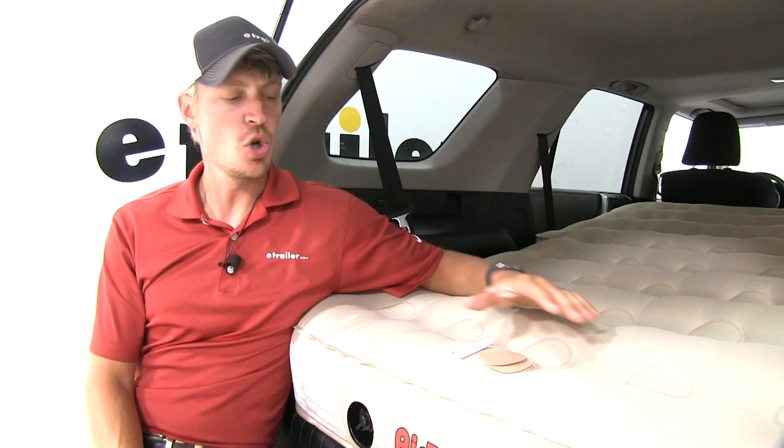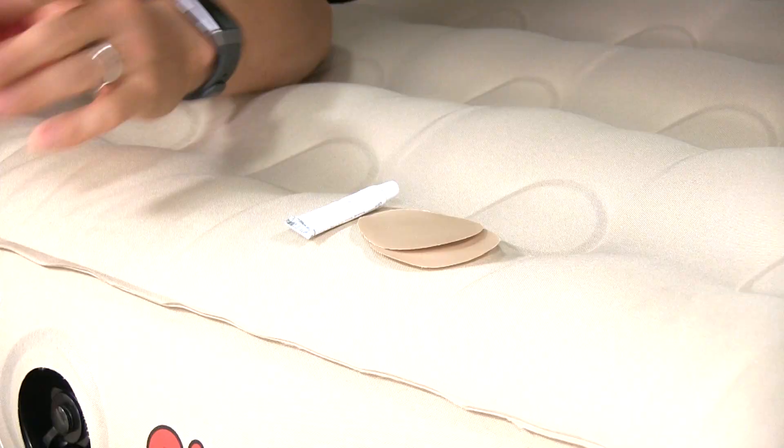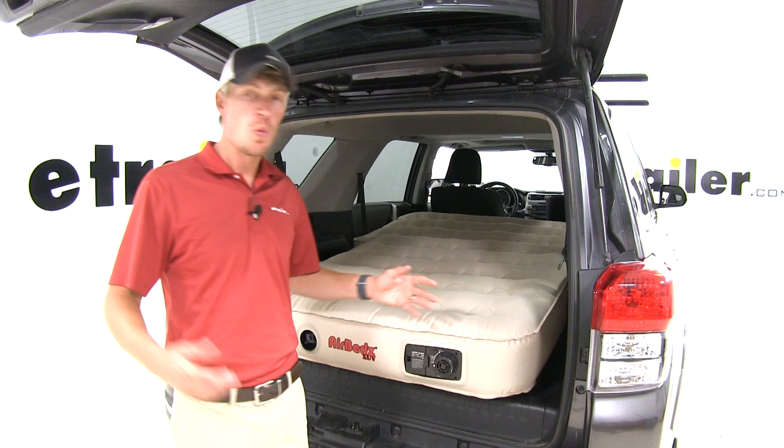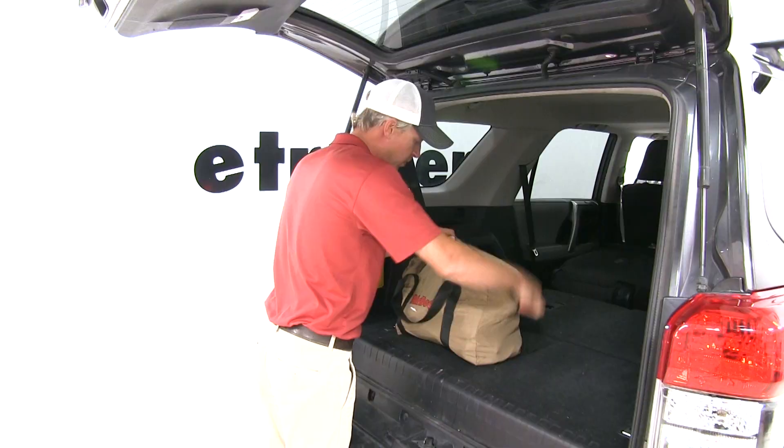Should an accident happen and you spring a leak, a patch kit is included. The mattress is large enough to comfortably sleep two adults. When you're all done, it quickly deflates. Then we can shut it off and fold it up. The included bag, with a carrying handle, allows you to store it easier.